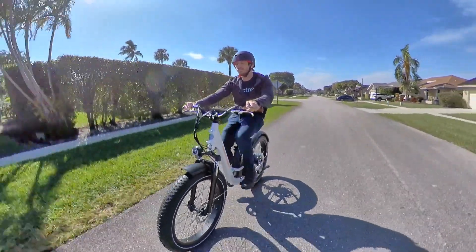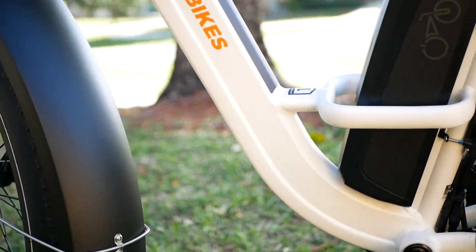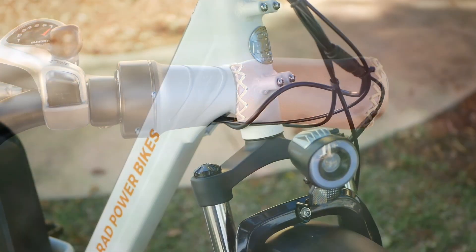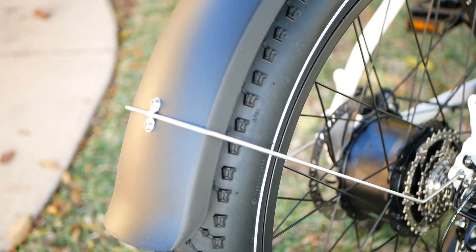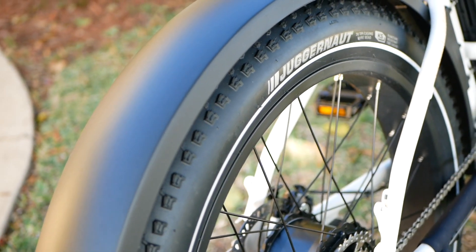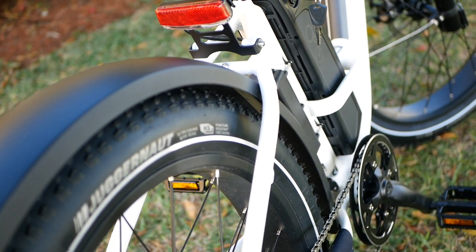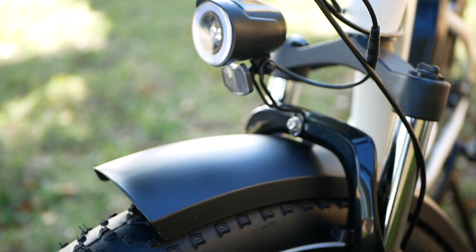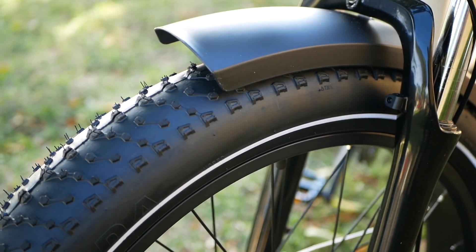Let's check out the updates. Of course, there's that new step-through frame, which drops the standover height by about 10 inches, but there's also an update to the throttle that makes it more streamlined by removing the disengage button. There's a new headlight that gives it this cool halo appearance, and you now get fenders that come standard with the bike instead of being an upcharge for an additional accessory. Including those things in the $1,499 price is pretty awesome, because it speaks to a company that cares about giving the customer a good experience.